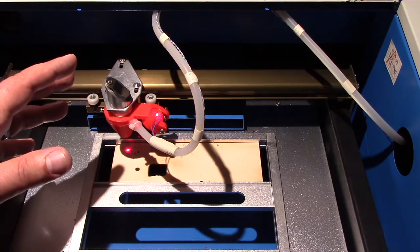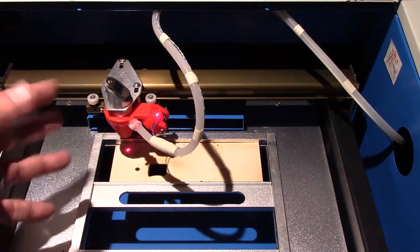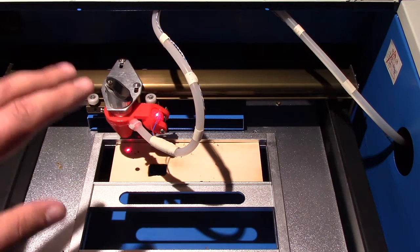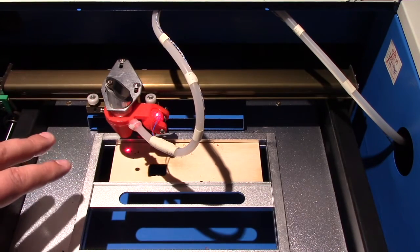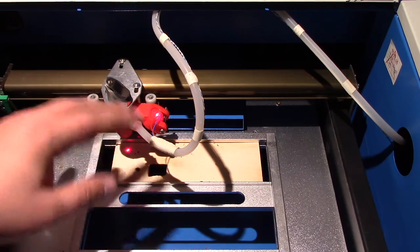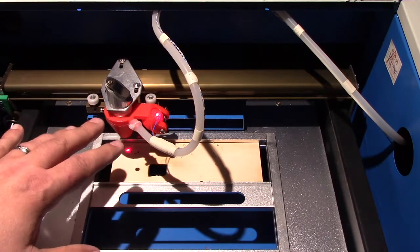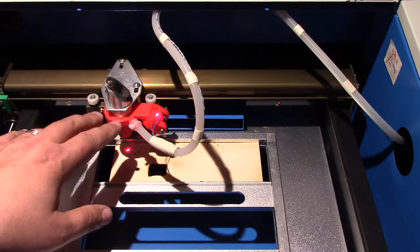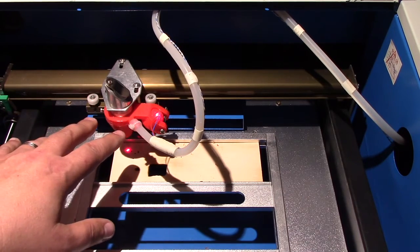I'm going to do an example without Air Assist and then with Air Assist so you can see what difference it makes. In the last video we did, we assembled this Air Assist system on the new CO2 laser. If you want to see more, check back in the playlist for that video about how to create one of your own.